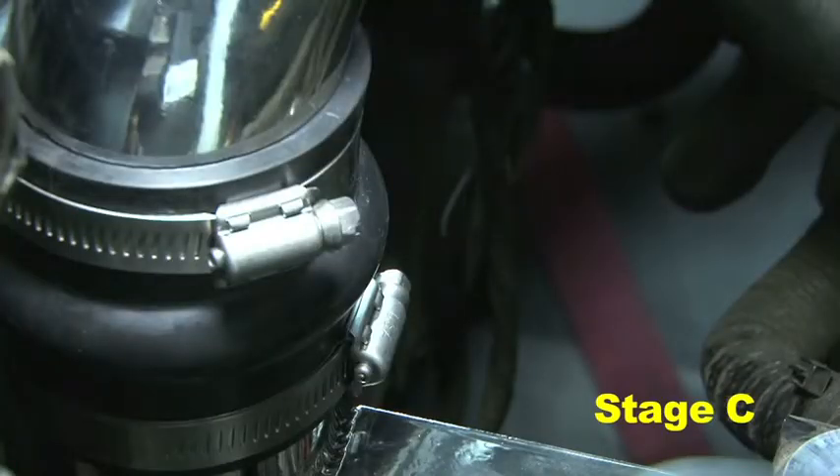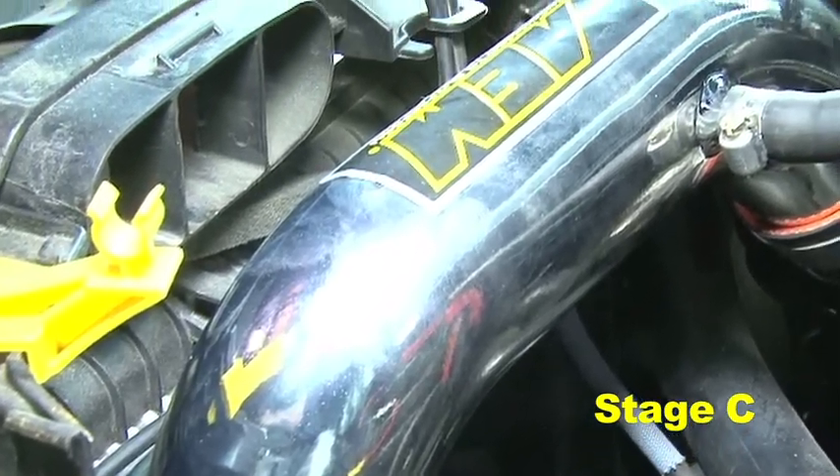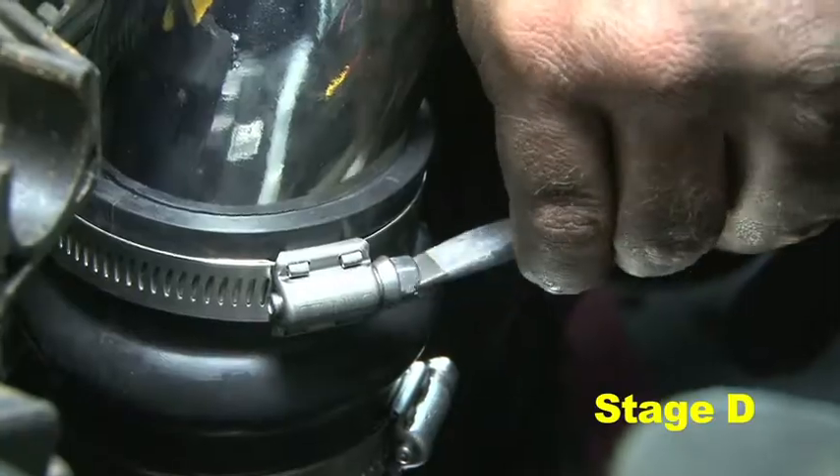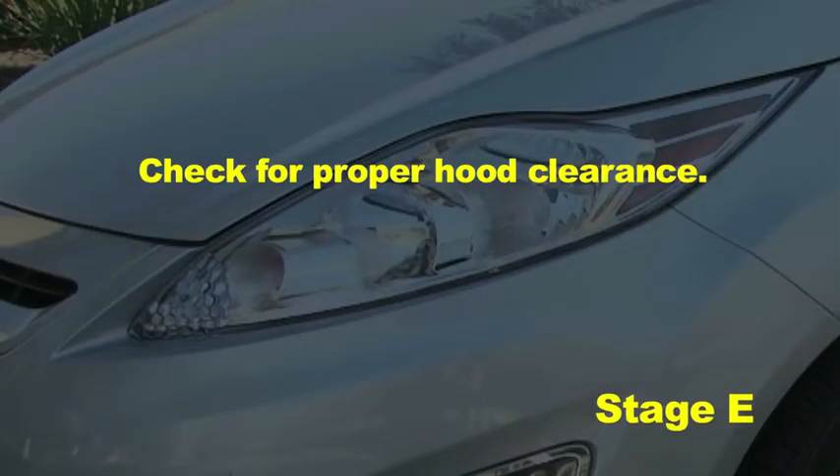Position the inlet pipes for the best fitment, ensuring that the pipes or any other components do not contact any part of the vehicle. Tighten the rubber mount, all bolts, and hose clamps. Check for proper hood clearance.